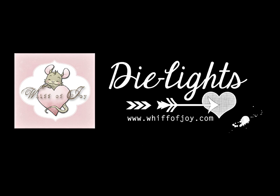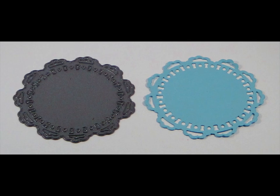Hi! Welcome to Whiff of Joy Stamps presentation of our die lights collection. I will be showing you today our lovely doily die light.